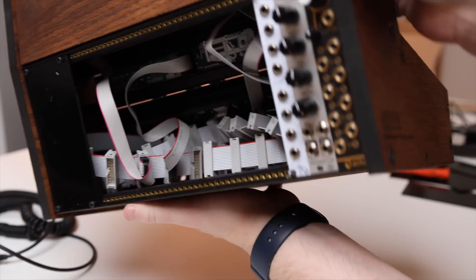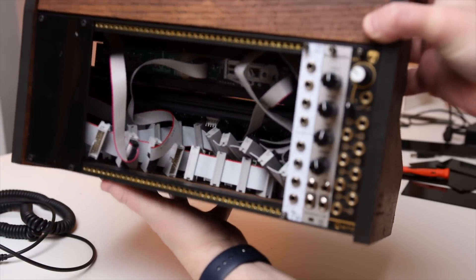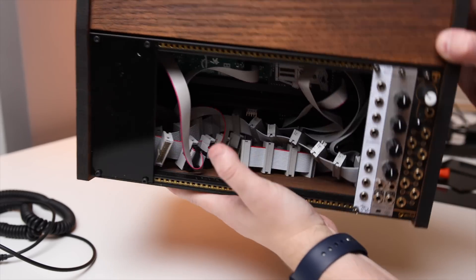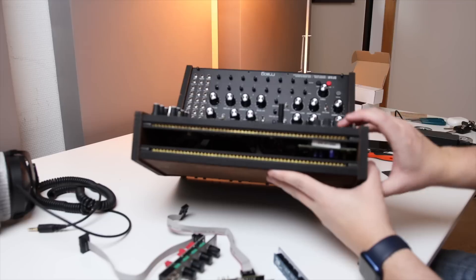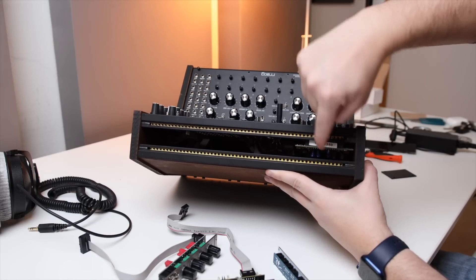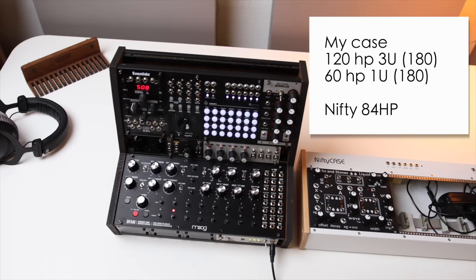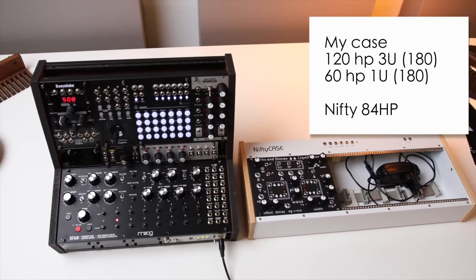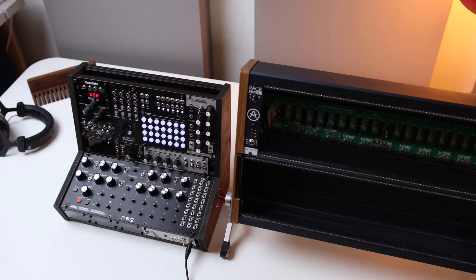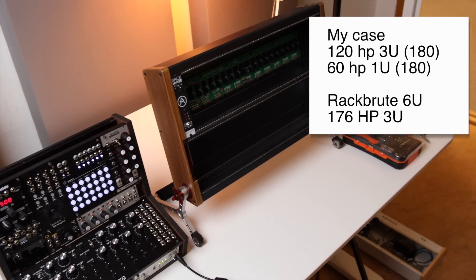A bonus of the bonus rack space is that you can open up the back of the case and have easy access to the power sockets, which I found quite useful. The back 3U space can basically be used for any modules with few clearance issues. The front and top 1U depend on how deep the modules in the case are, so you have to do a bit of planning. Here's a comparison with the Nifty Case — it's both wider and deeper. And here's the 6U Rack Brute from Arturia — similar HP, but much larger overall.